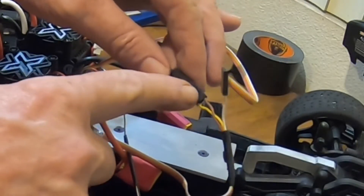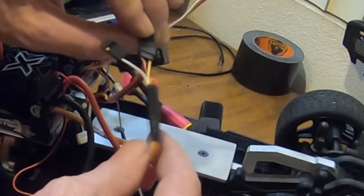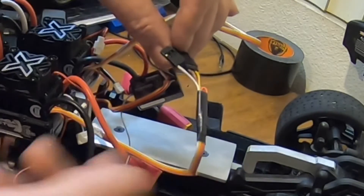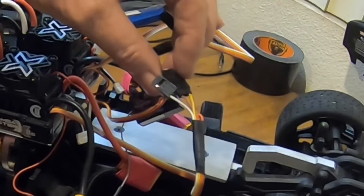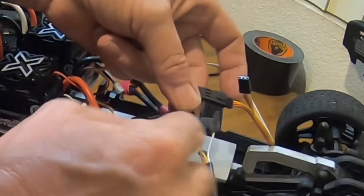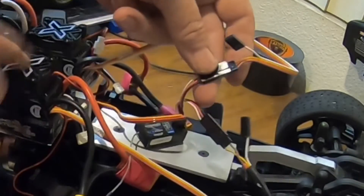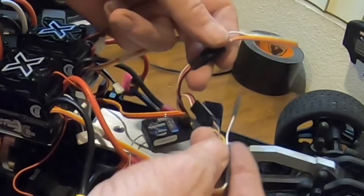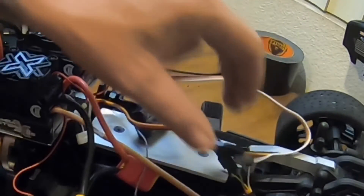I've taken one ESC and removed the center red wire, folded it up and taped it back in case I want to use this ESC on something else. That wire has been removed on this ESC; the other one is still sending power to the receiver, so I don't double up power to the receiver and burn stuff out. That mod has been done.